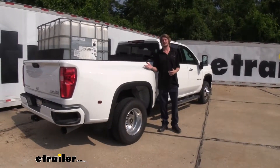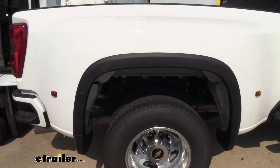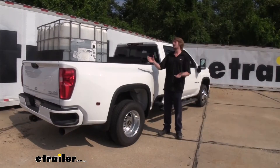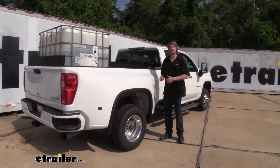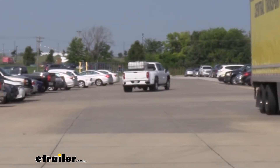Having your vehicle loaded down like this, bringing the back down and the front up changes the geometry of your suspension, and it also changes the way weight is loaded onto your front brakes. So this causes poor handling as well as poor braking performance.